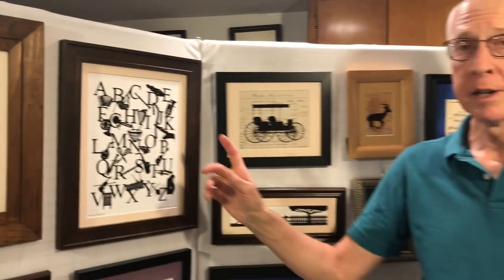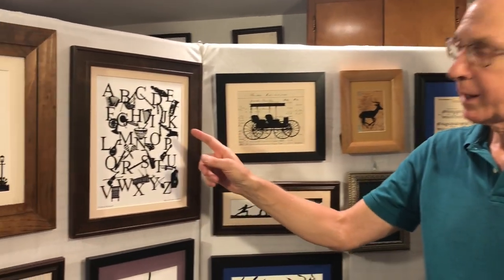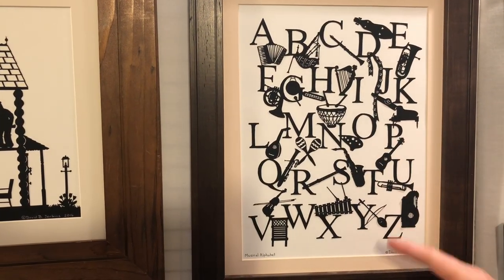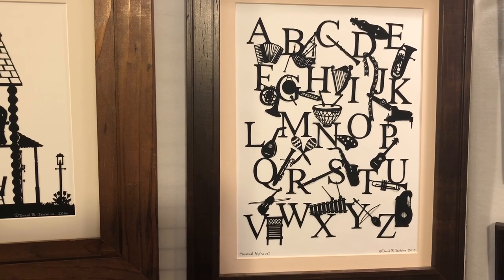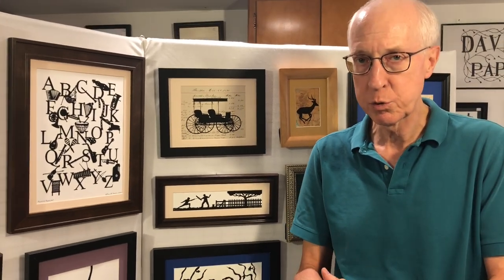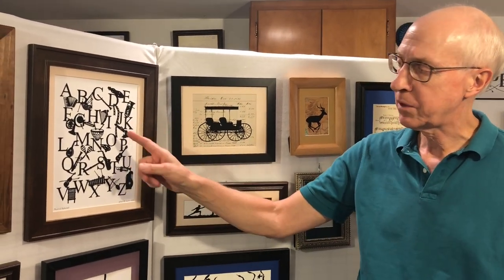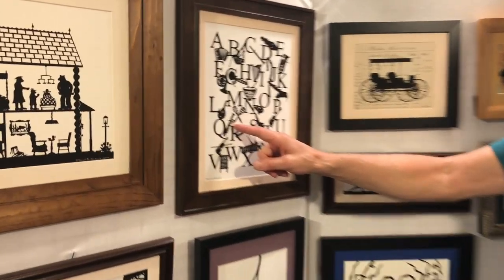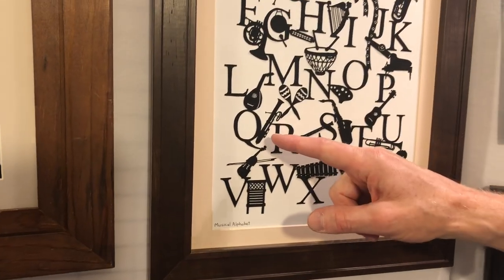Over the years, I've done a number of alphabet cuttings based on particular themes, such as animals, kitchenware, or transportation. Here's my musical alphabet. As you can see, it's all cut from one single piece — it's all interconnected. The alphabets probably involve the most time in terms of design and the most time in terms of cutting. On each of the alphabets, I provide on the back a legend identifying each object, including some of the obscure ones — such as in this case the Q is a quinticlave, a French 18th century brass instrument.